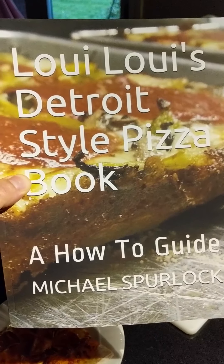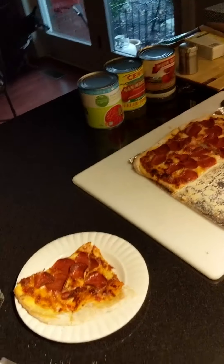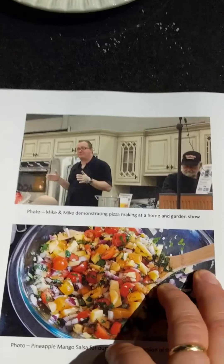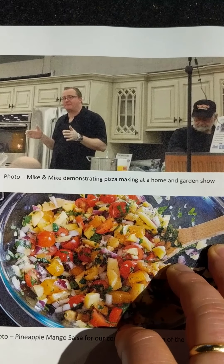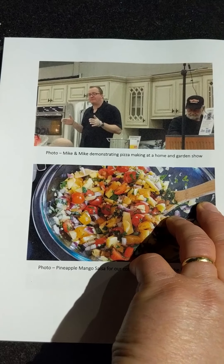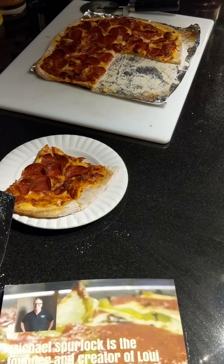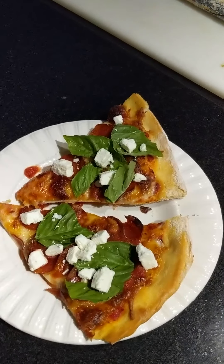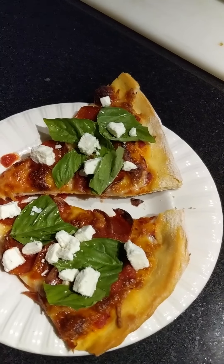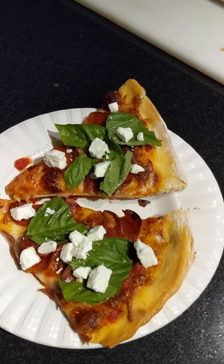If you want to up your pizza making game, you can acquire my book, Louie Louie's Detroit Style Pizza Book: A How-To Guide — it's all about how to make Detroit style pizza. What I gave you today is very similar to the workshop that Mike Frick and I used to do at the home and garden show for the Trend Appliances and Joe's store — we'd do that every year and give a little workshop on how to make these pizzas, then let people eat them. I'm going to try to eat my own dog food here — I hope yours comes out as well as mine. And of course if you want to take your pizza up a couple notches after you take your plain pepperoni out of the oven, add some fresh basil, a little sea salt, and a few little chunks of feta cheese — that will really turn something ordinary into something rather extraordinary.